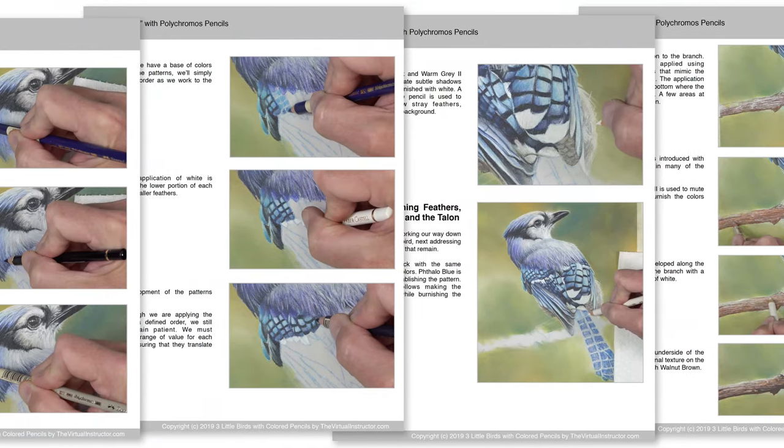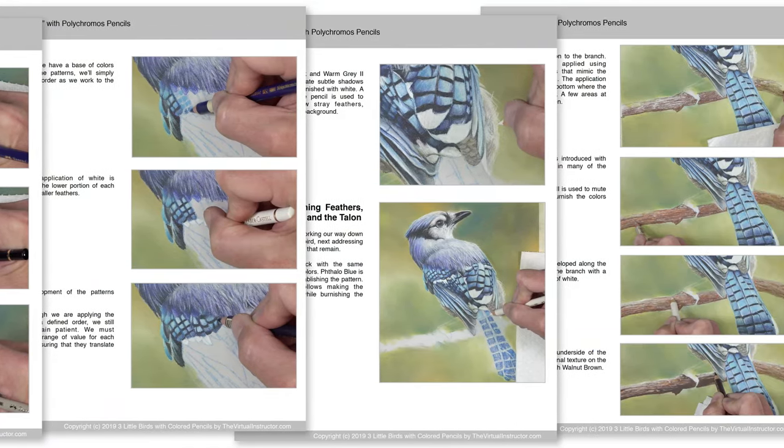This course series is broken down just like our other courses where we take the entire process and break it down into bite-size, easy-to-understand chunks of video content. We also include step-by-step illustrated eBooks so you don't miss any step of the process. To learn more about our membership program, click on the link in the description below or on the card in the upper right-hand corner of this video.